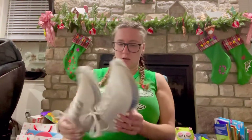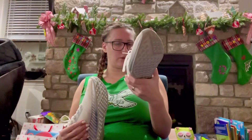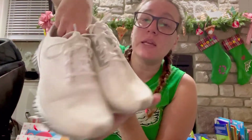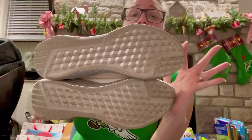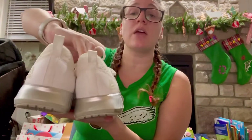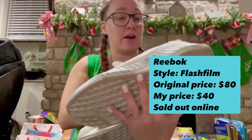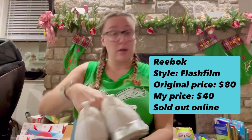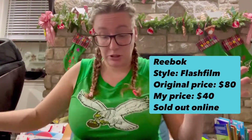These are in wonderful condition. These are from Reebok — they're saying they're Flash Film. And it is rare to find a white shoe in good condition — I think y'all know that. So this is making me very happy. The price will be up here. I don't know what I'll make from this but it's looking good.